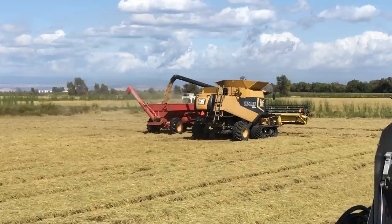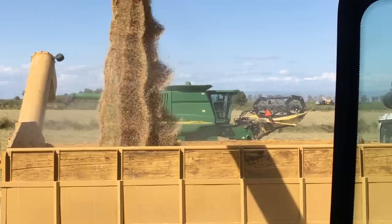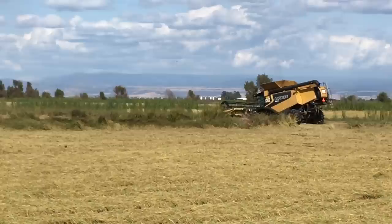With the Deere, the Claas 750, and the 585R machines, we can easily cut 80 acres a day in standing rice. We finish the field, park, and unload the rice so that we can preserve true yields between fields. We want the combines, bank-outs, and trailers empty before starting a new field.